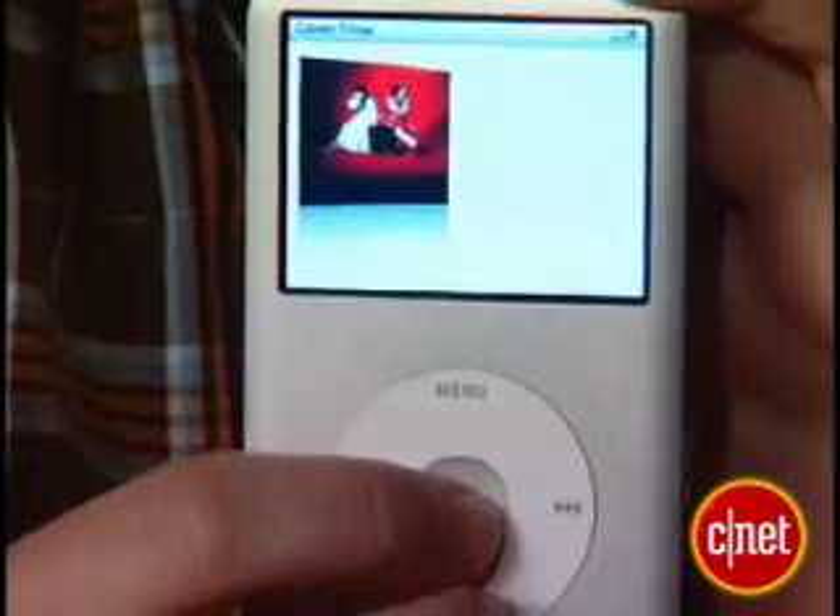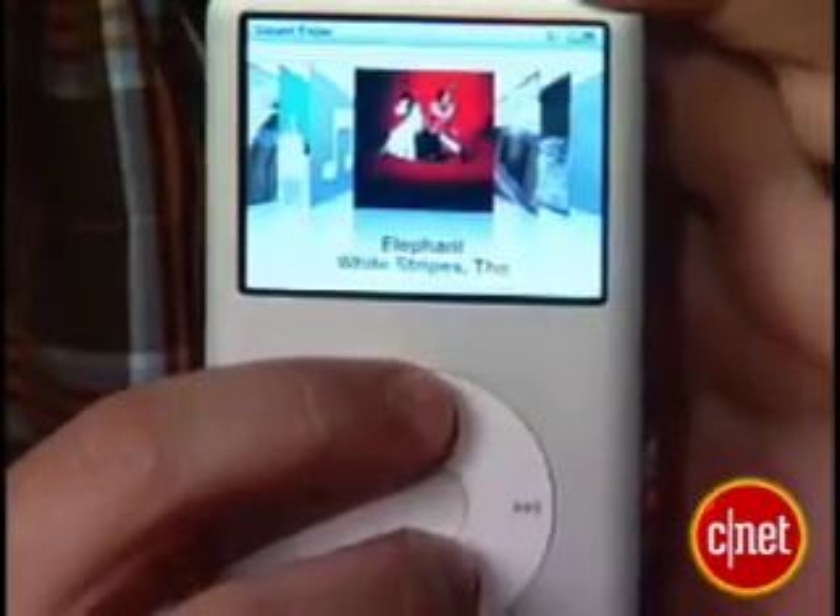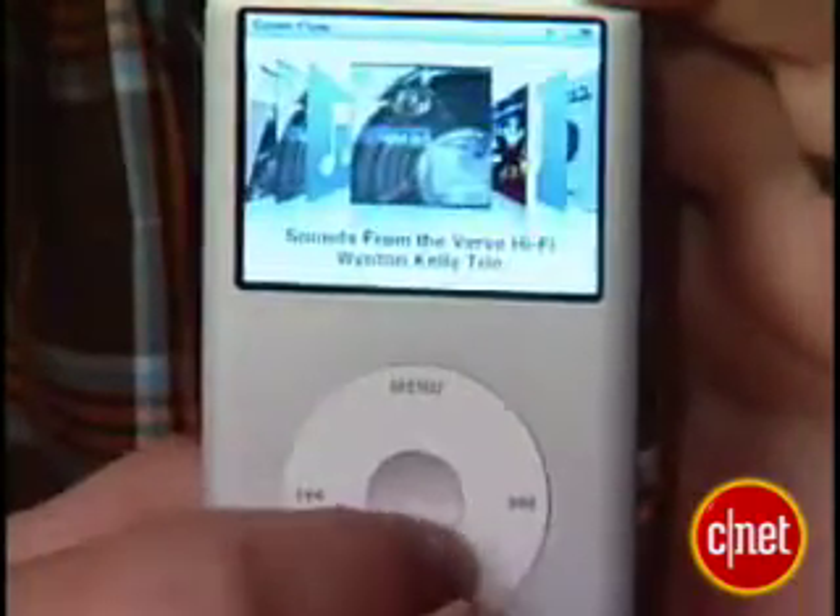You can browse your music collection using the list mode, but the cover flow mode is just a cooler looking way to do it. It's not any more functional, it's not any quicker, it's just more entertaining.